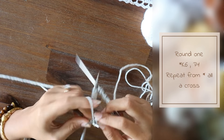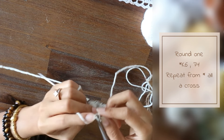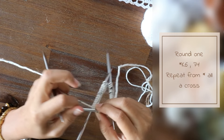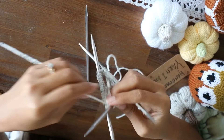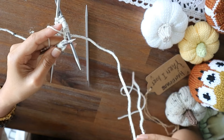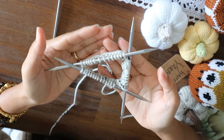Continue the pattern across the round. You can put a marker to know where the beginning of your round is, but because I have a long tail I don't need it. So we've finished the first round and we're going to keep repeating this.